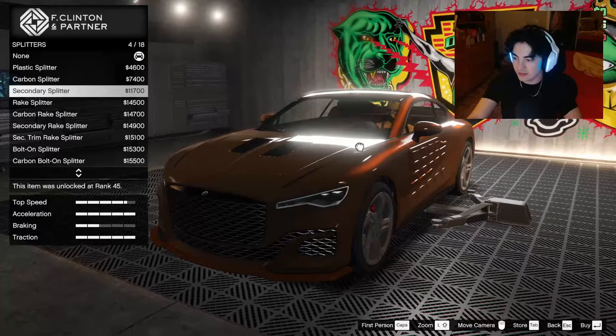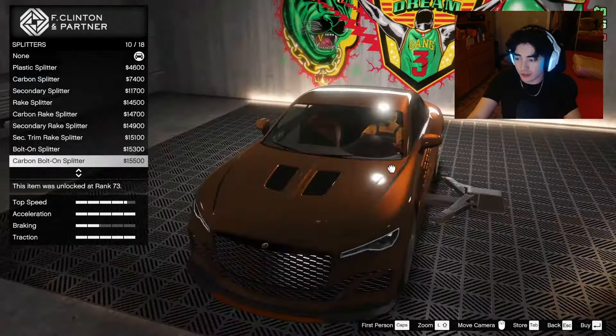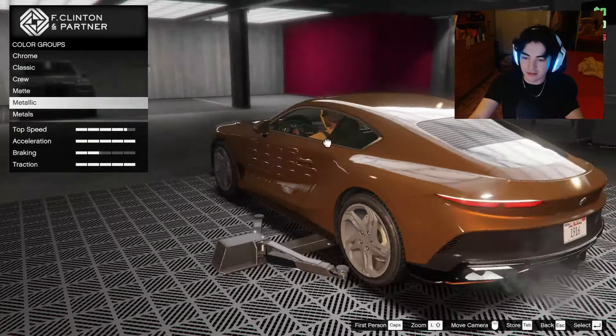For the front splitter — it doesn't have fins on the side which I'm a fan of. The race rake splitter is pretty unique — I'm actually a fan of a lot of these splitter options. I want to try secondary options for everything: secondary inset skirts and a secondary rear low diffuser. We can change the color to tone it down — maybe chocolate brown. Chocolate brown is really nice, this is cool.